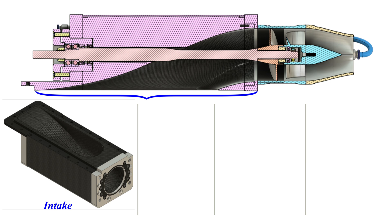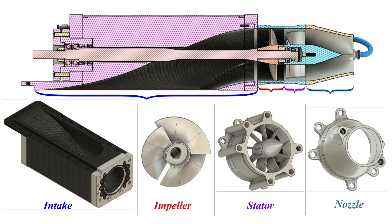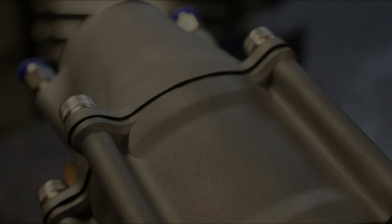A water jet consists of four major parts: the intake, the impeller, the stator, and the nozzle. By spinning up the impeller, a suction is created — the water is pulled in and accelerated. After passing the impeller, the water is swirled up a little, so we need a stator to correct that, which makes the jet more efficient. Then the water is pushed out through the nozzle.